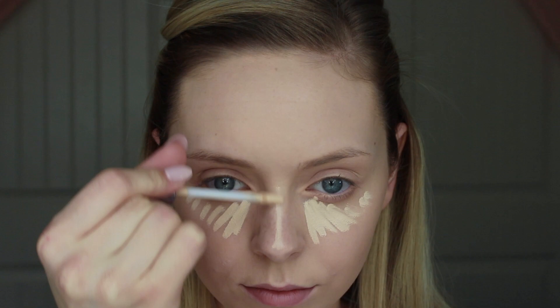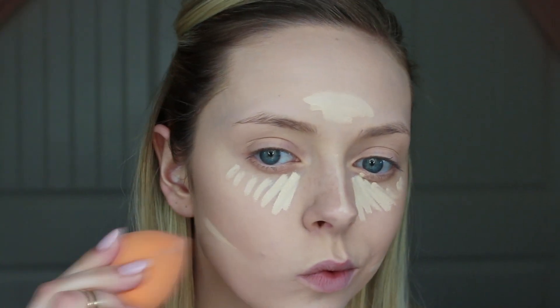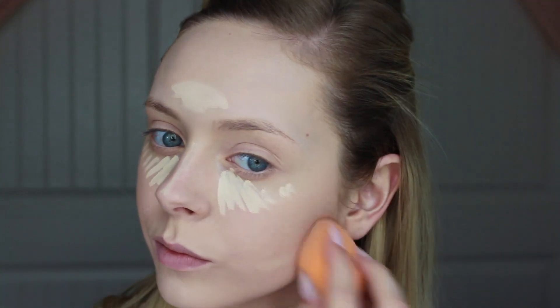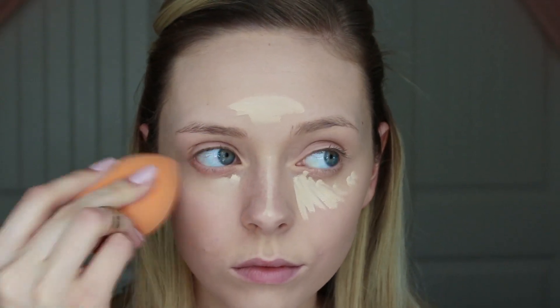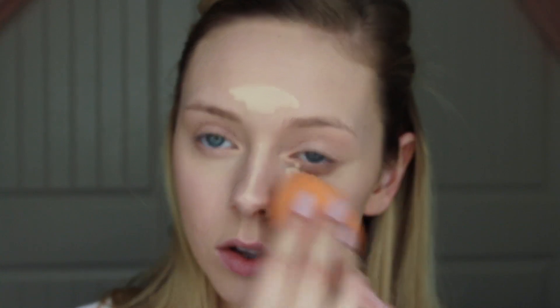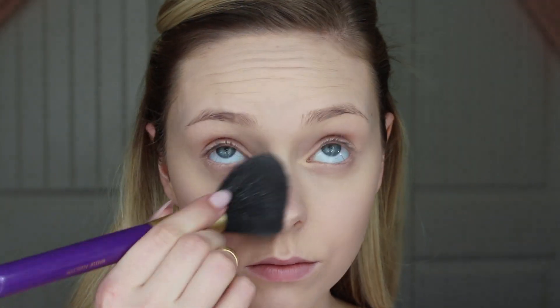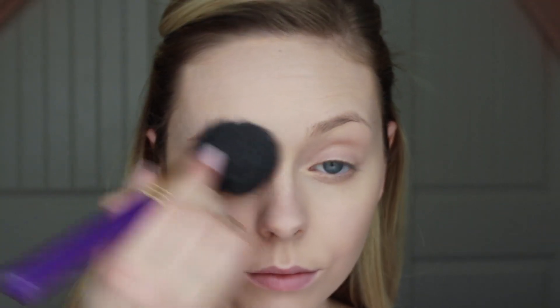Then going in with Urban Decay's Naked Skin Concealer in Fair and putting that on the high points of my face and blending it out with the same sponge. Then using my CoverGirl loose translucent setting powder and placing this everywhere on my face.